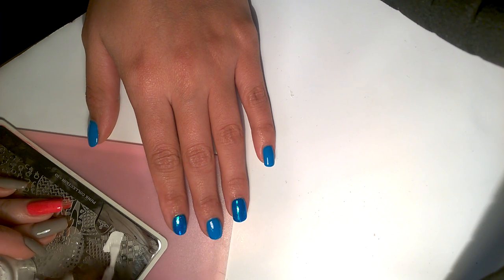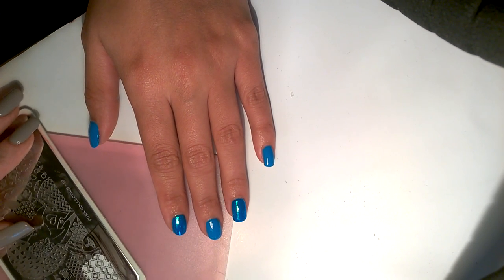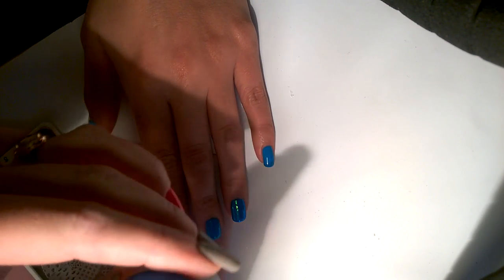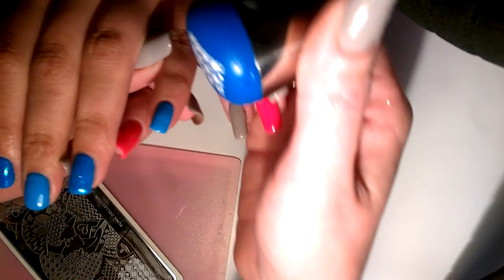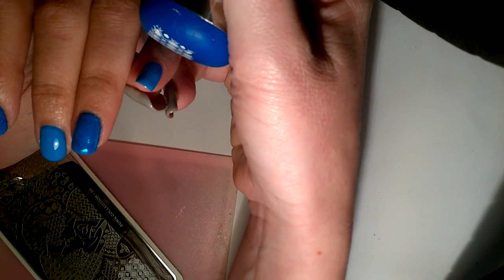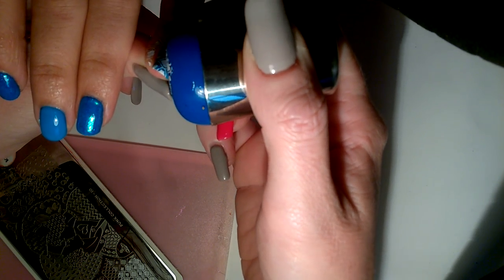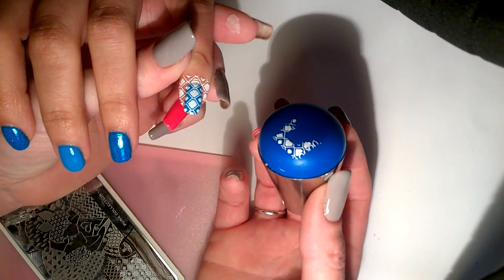Not too much polish, because Beth's got tiny little dolly fingers. You can see that picks up really nicely with Big Blue. Make sure you've got a good part of the design lined up, squish that in, and then just take care to roll it off slowly so that you don't get any of the excess going back onto the nail and ruining your design. And there it is!